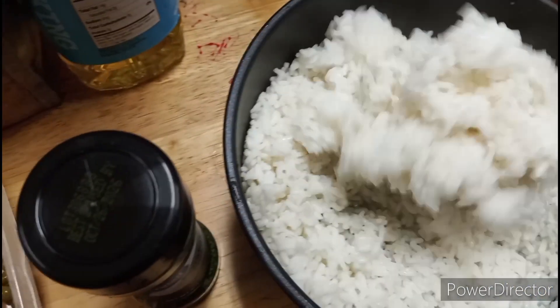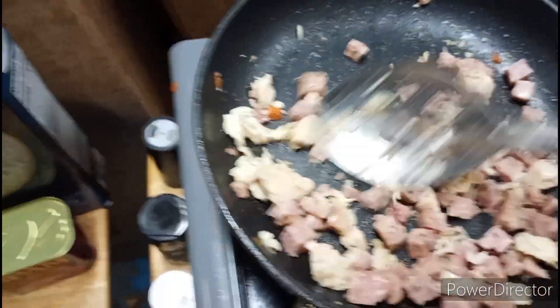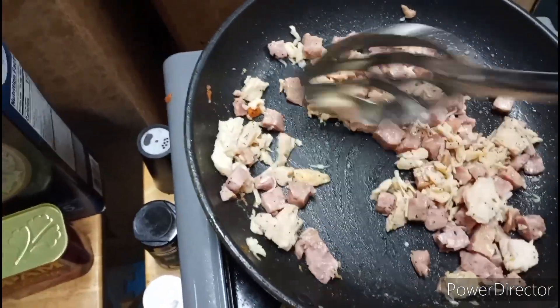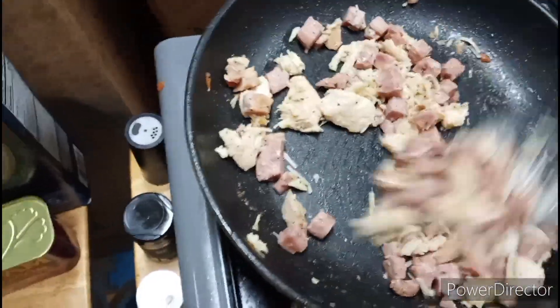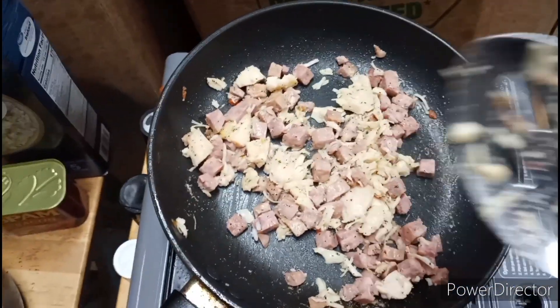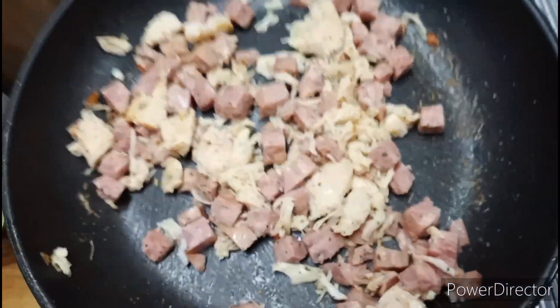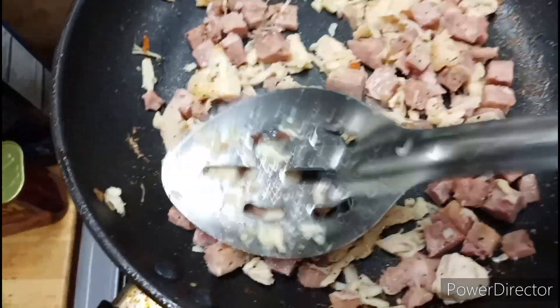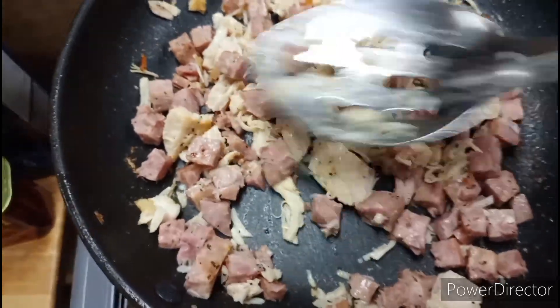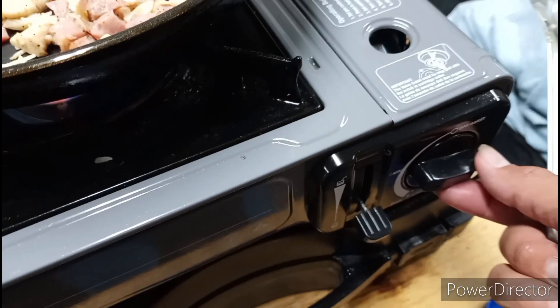I might just put the rice over the stove for a few seconds. This rice is already cooked, the ham comes cooked, the chicken comes cooked — so all we want to do is just lightly toast it. By the way, I haven't seen this combination anywhere, so I pretty much just created this. This is Mike's Apocalyptic Rice.